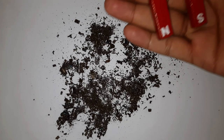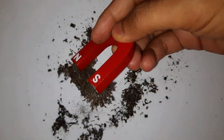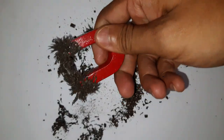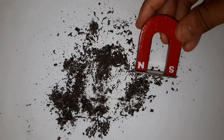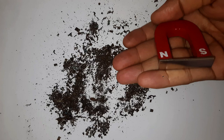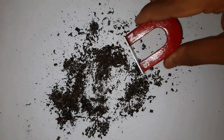I have some iron filings spread across, and I have this U-shaped magnet. When I bring the magnet close to the filings, all the filings get attracted to the two poles of the magnet. Look at how many iron filings are stuck to the two poles. Now I have attached a metal plate to the two poles of the magnet, and I will again see how many filings get attracted.